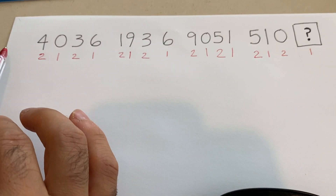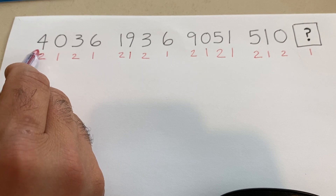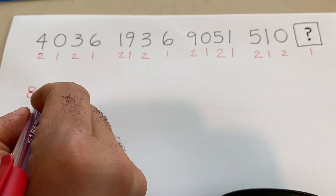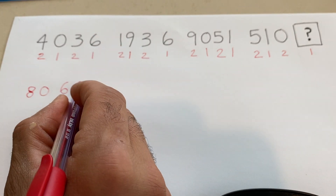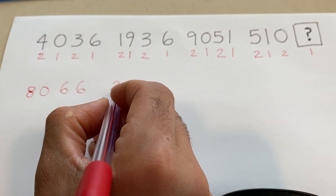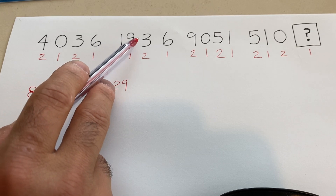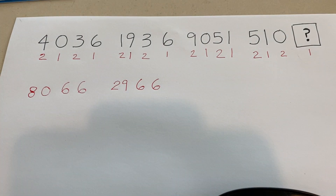We're going to multiply, but remember with the credit card algorithm it's a funny multiplication. Let's do it together: 4 times 2 is 8, 0 times 1 is 0, 3 times 2 is 6, 6 times 1 is 6 — so we've got the first four digits. Keep going: 1 times 2 is 2, 9 times 1 is 9, 3 times 2 is 6, 6 times 1 is 6. Up to this point, no funny math needed — but funny math is coming.